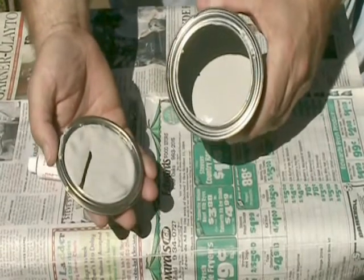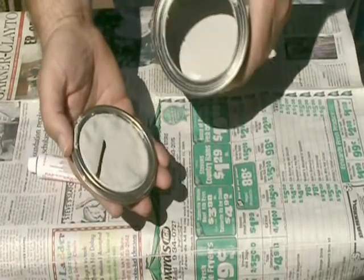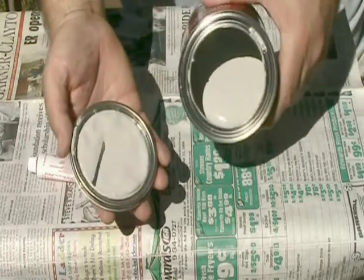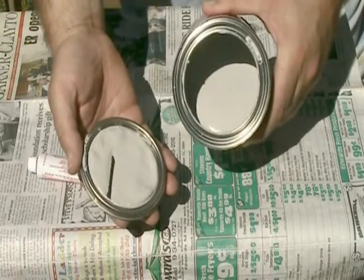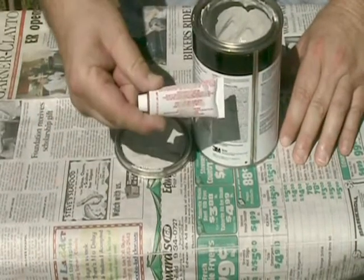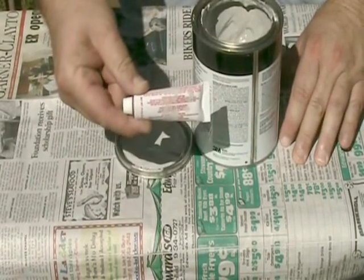This is what Bondo is. It's kind of a gray, about the consistency of thick pudding. This is the actual Bondo itself, and this is the hardener. This is what makes it turn to rock.